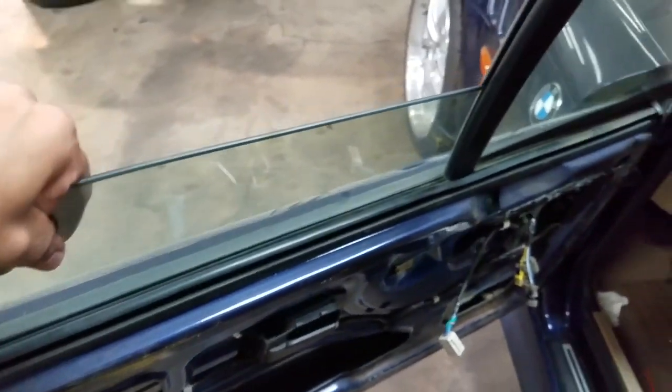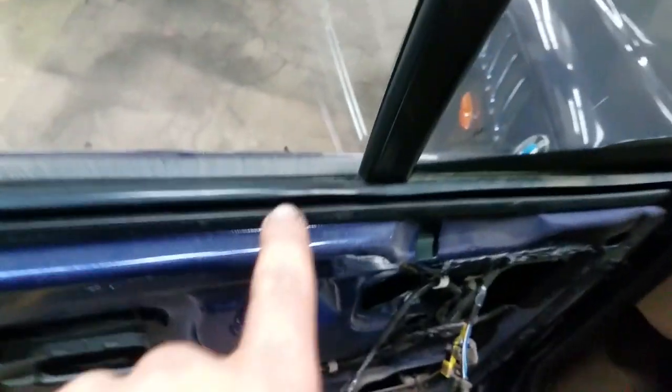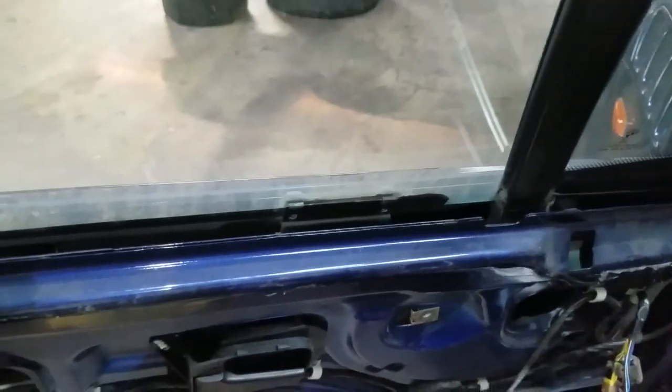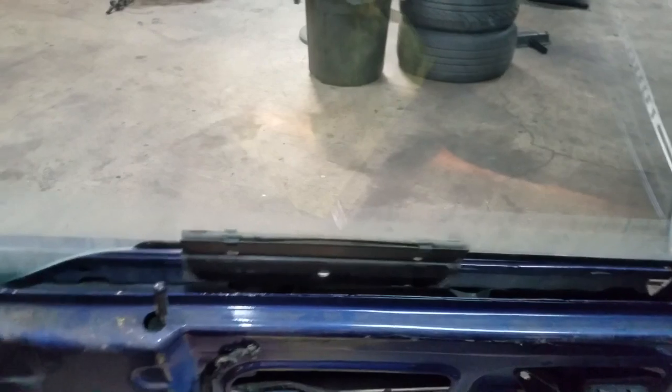At this point, you can actually lift the glass one-handed up and down. However, it won't come out because of the weather strip that goes all the way around the car. You're going to use the same pulling method all the way around, and with the weather strip removed, you can easily take this window out.